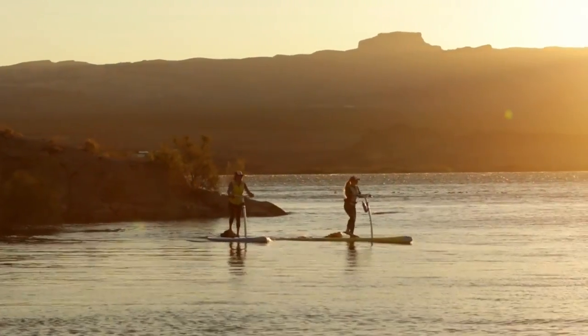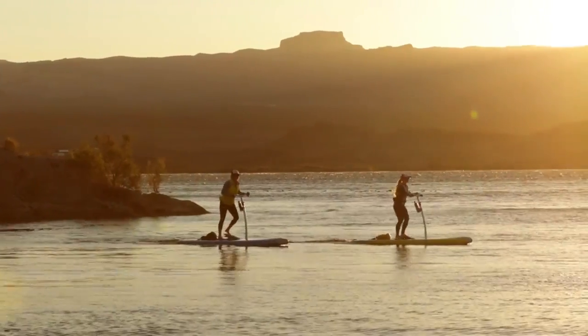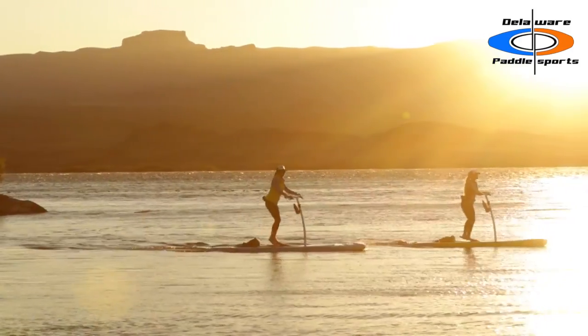Since 1950, Hobie has built the best rides. Our latest innovation, the Hobie Mirage Eclipse, takes stand-up to a whole new level.